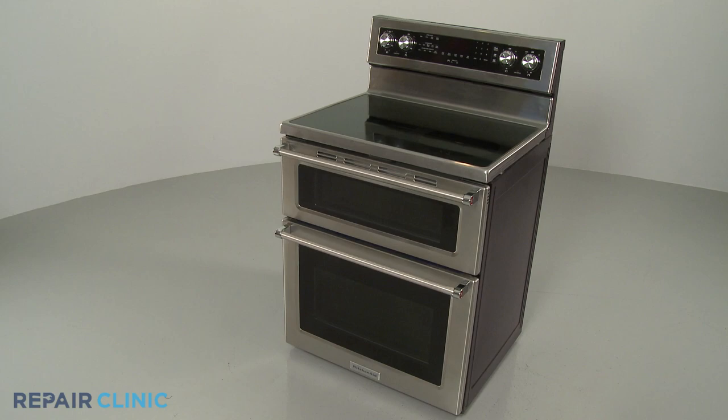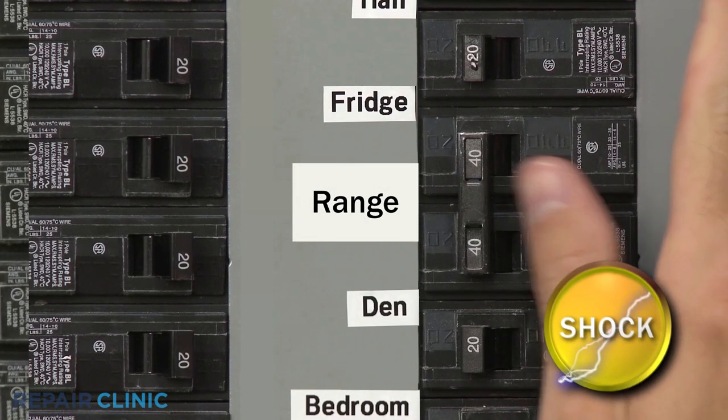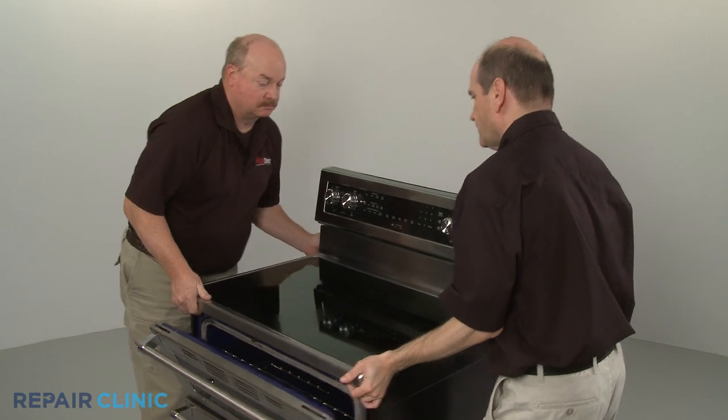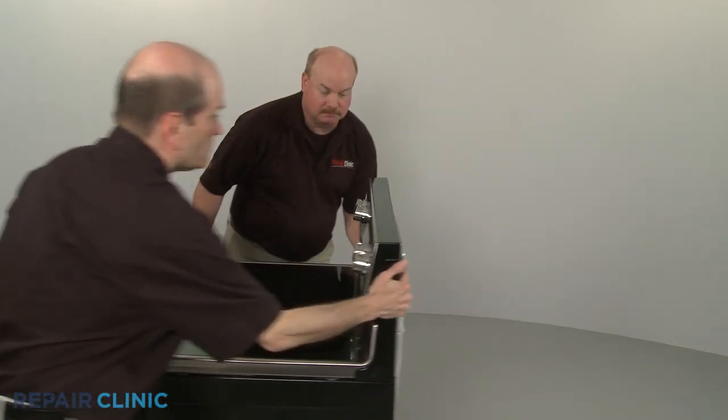Before you replace a door lock assembly in your double oven electric range, be sure to shut off the power supply to the outlet or junction box. Pull the range away from the wall so you can access the rear of the appliance.